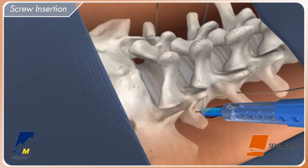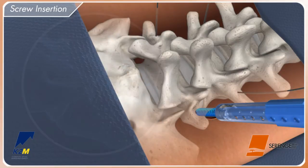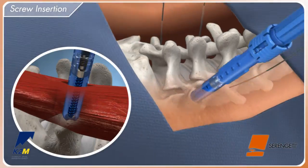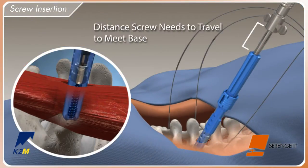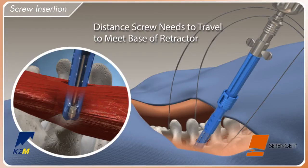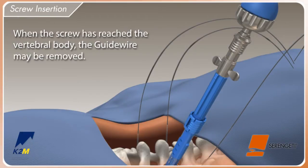Advance the Serengeti screw inserter over the guide wire. Once the screw reaches the pedicle, take a lateral x-ray to ensure the screw is co-linear with the guide wire. Push the Serengeti retractor down to the pedicle to protect the soft tissue during screw insertion. Insert the screw into the vertebral body using the external reference afforded by the blue anti-rotation sleeve to ensure the screw is not advanced too far into the bone.